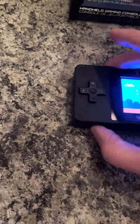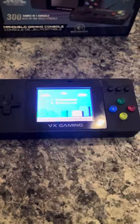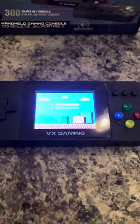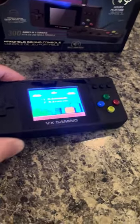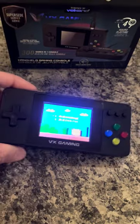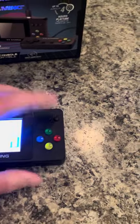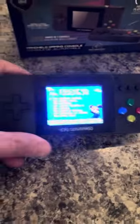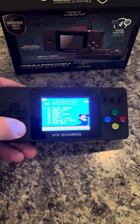We'll select English. The volume is just a standard slider, which you'll see here. These are pretty standard for anyone who's ever owned one of these before. You get the intro menu and then your selection of 500 games, selecting Chinese or English. We're going to select English and just go through the game titles.